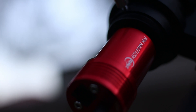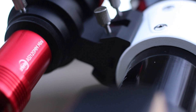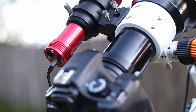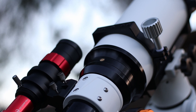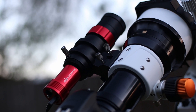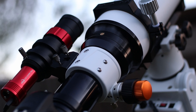The autoguider locks onto a star and sends pulse commands to the tracker when the tracker is misbehaving or going off. Without autoguiding you won't be able to take long exposures. And even if you manage to take long exposures, your stars won't be as good looking.